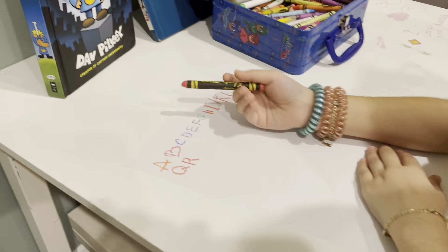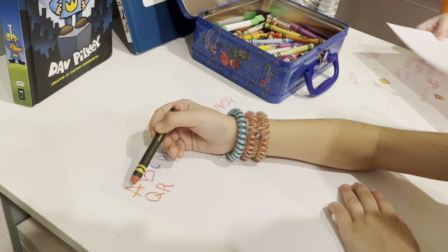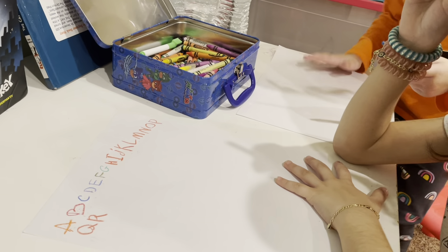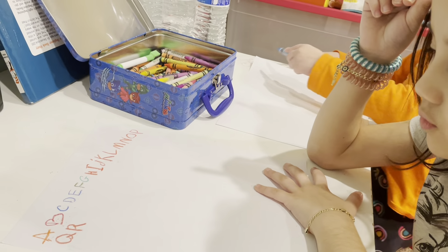A, B, C, D, E, F, G, H, I, J, K, L, N, O, P, Q, R — S! It's S! Knew it!